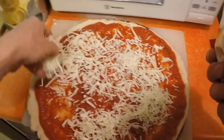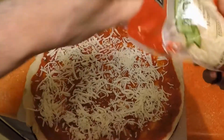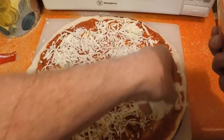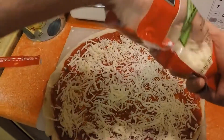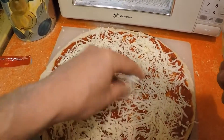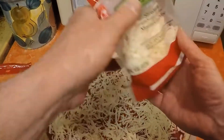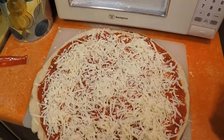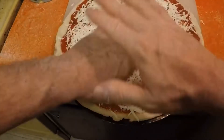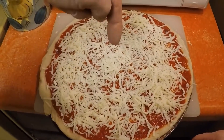Put as much cheese as you like on there — that's the fun part about pizza, it's really hard to mess up. There really is no recipe. The only thing is just to get the dough close to right. I put about a dollar's worth of cheese on there. When it melts it'll really spread out, and you can put any kind of cheese you want. I wouldn't buy Velveeta — Velveeta's gross when it melts.